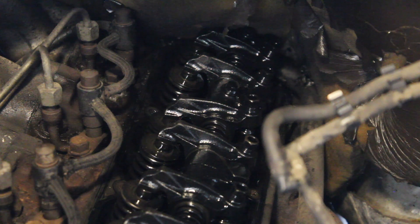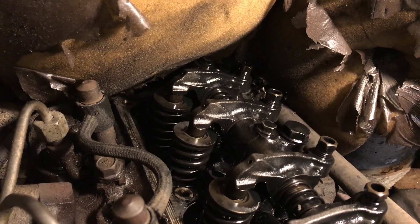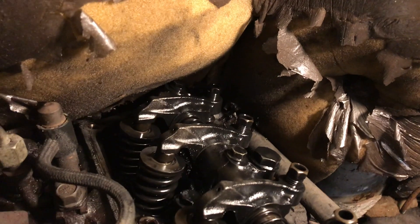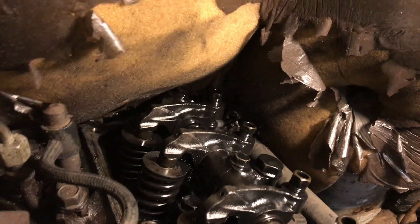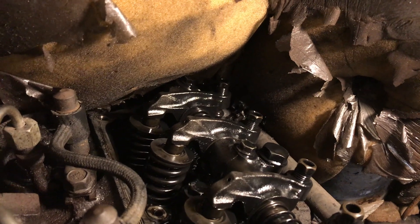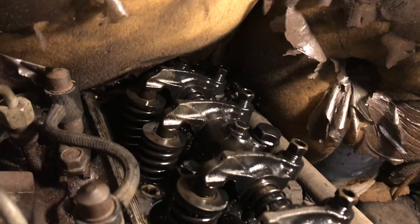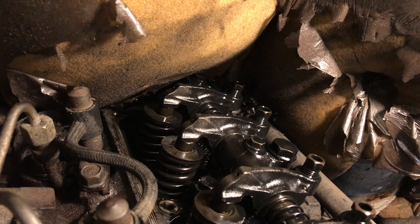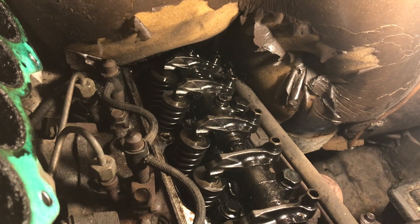Now I'll show you another method which I think is a bit easier. The first thing I want to do is look at the back two valves here — number seven and eight — and watch them rocking. So when I say the valves are rocking, as I rotate the engine we can see the intake valve just opening. The exhaust valve is opening there too. I want it so they're rocking between the exhaust valve being closed and the intake valve opening.